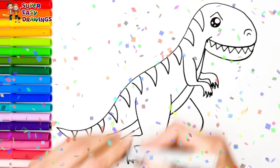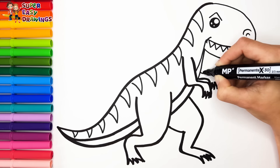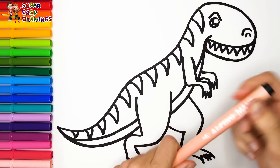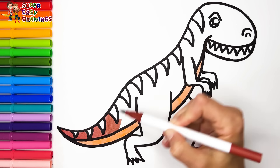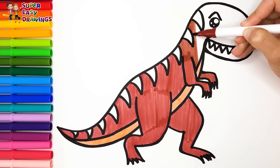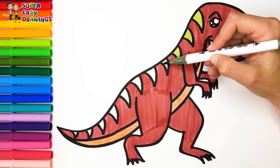Finally I add some patches onto his back. Now I am going to use this black marker to make this beautiful drawing more visible. Let's start coloring. I color his belly green. Then I use this brown marker for his skin. Finally I color his patches with this marker.